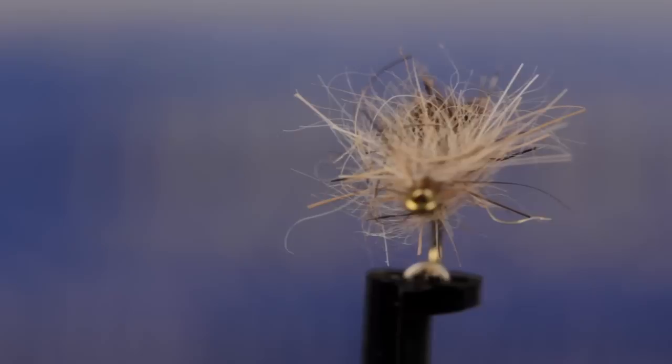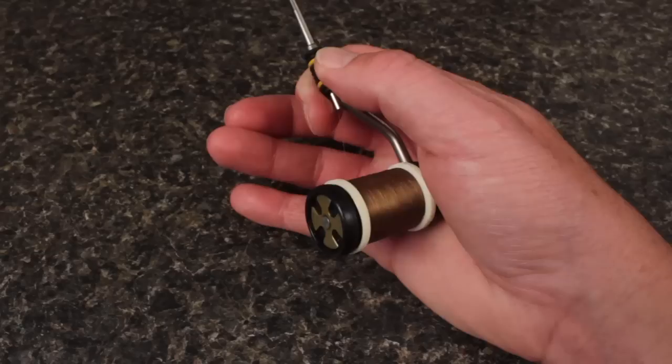The Spent Partridge Caddis is an elegant yet relatively easy to tie caddis fly imitation. Fly tyer, author, and blogger Matt Grobert is going to tie one on a size 16 TMC 100 dry fly hook.